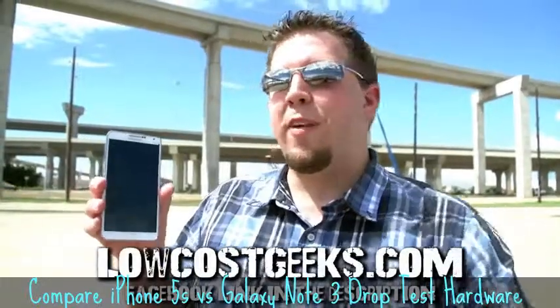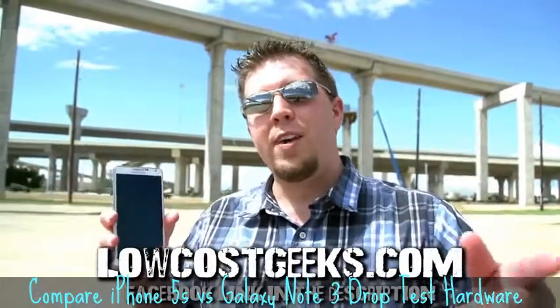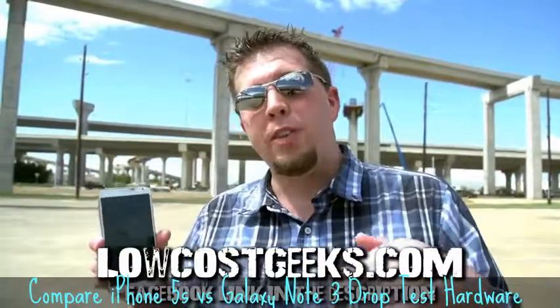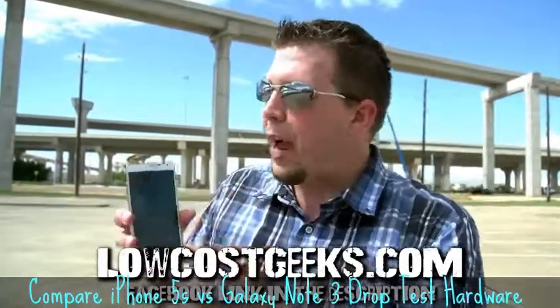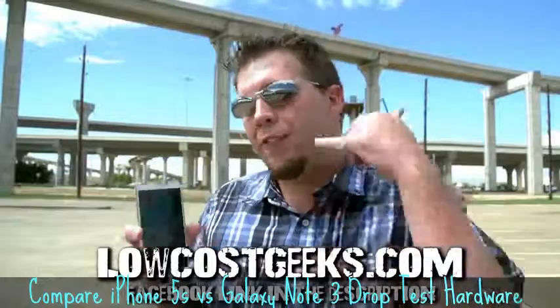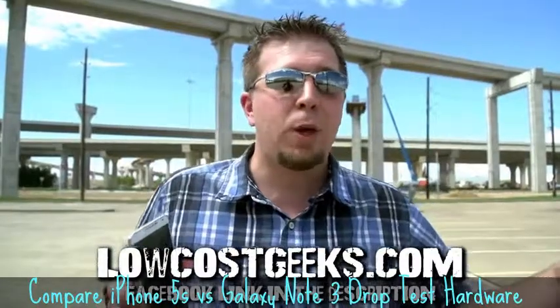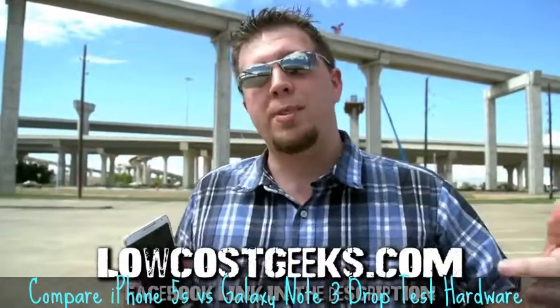Big thanks to Low Cost Geeks for providing this Note 3 as well as the iPhone 5S. Be sure to go check out their call-in repair service — the phone number is in the description below. If you have a cell phone with a cracked screen or any issues, just give them a call. They can repair it and get it right back to you really quickly. Go check out their website and like their Facebook page, and let them know you support them for supporting this show.